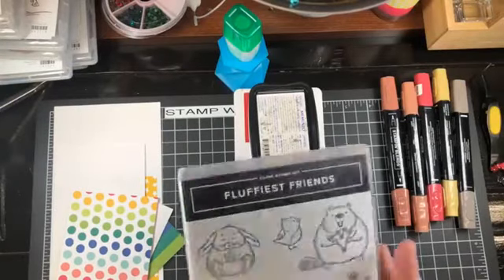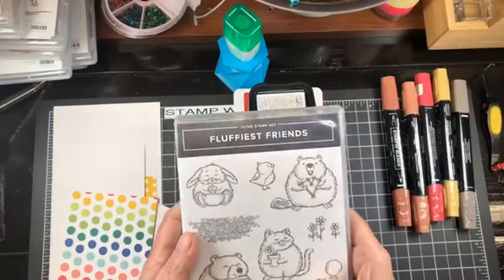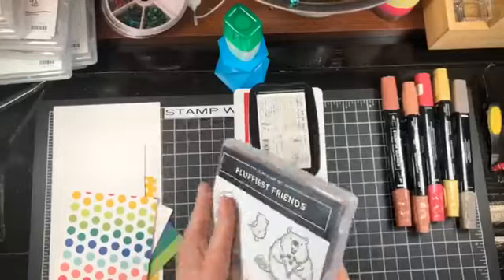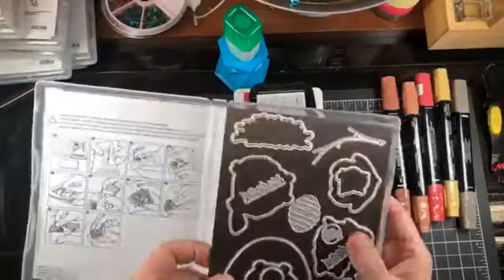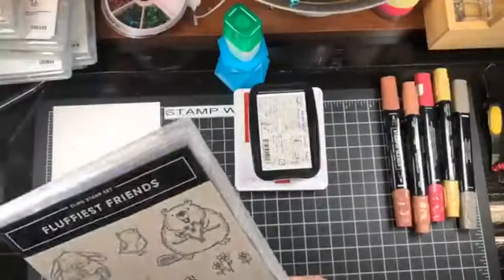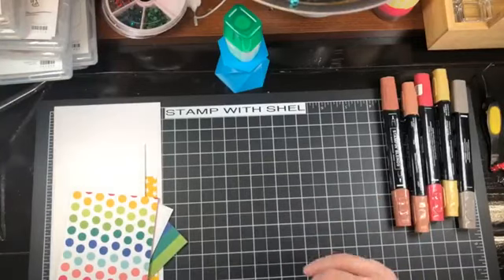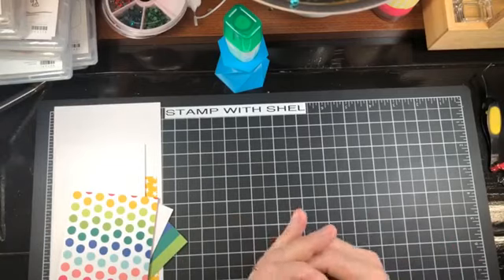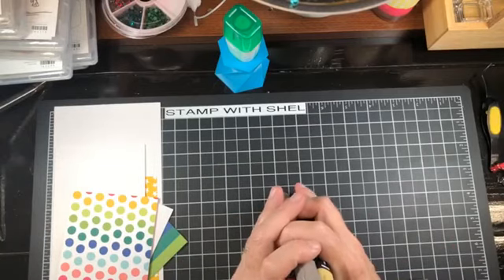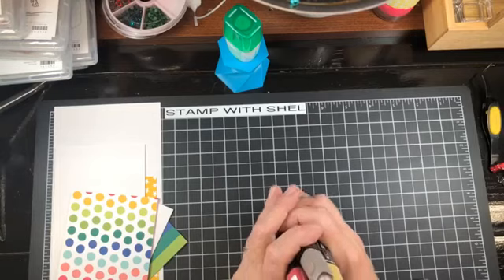I've also chosen a new bundle that I got in my pre-order called Fluffiest Friends — this is super cute and has the coordinating dies. It's a red rubber set. We're going to be using that as well as Memento Black and Real Red ink, and I have some Stamp and Blend markers: Dark Real Red, Light Pebbled Path, Light Wild Wheat, and Light and Dark Copper Clay.